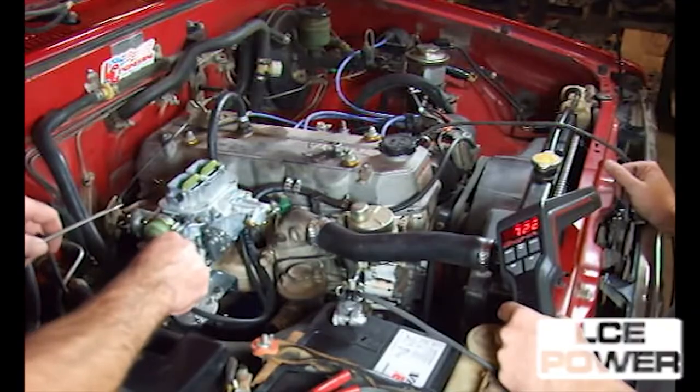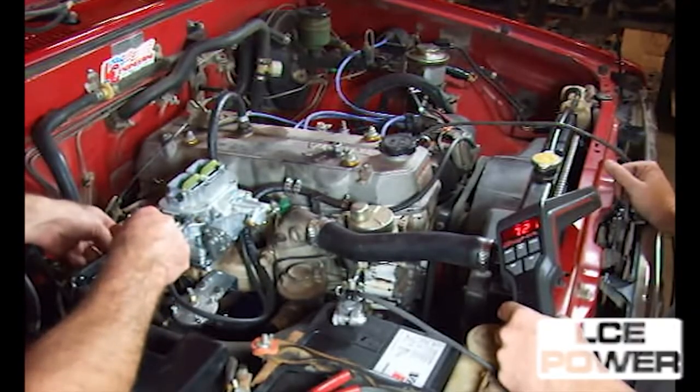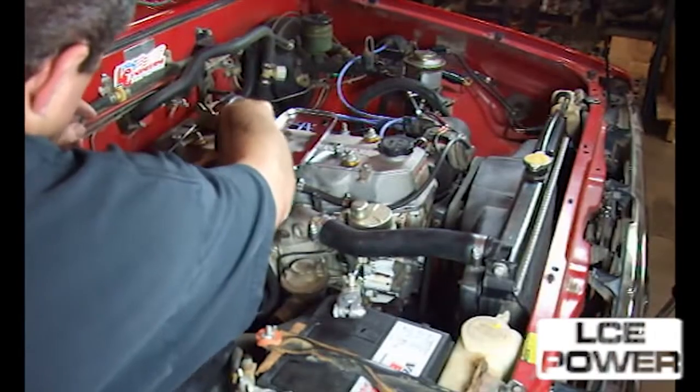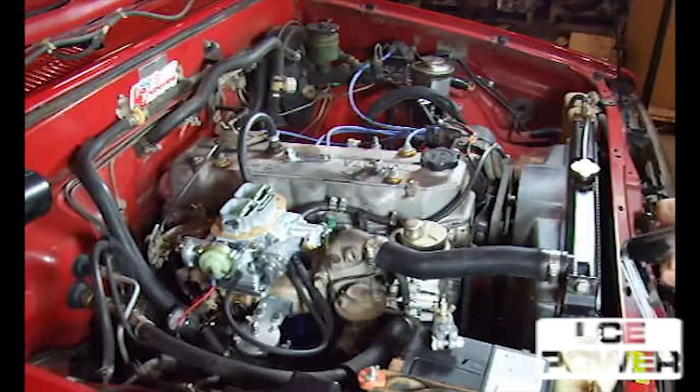If the engine has a poor idle or will not idle at all, shut off the engine and reset the idle by setting the idle speed screw to one and a half turns in maximum contact with the throttle lever. The mixture screw, after lightly seating it, comes out two turns.